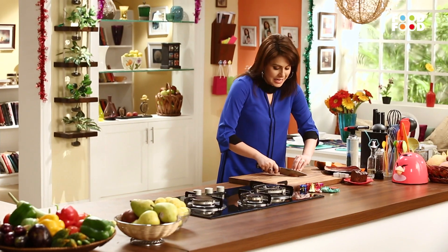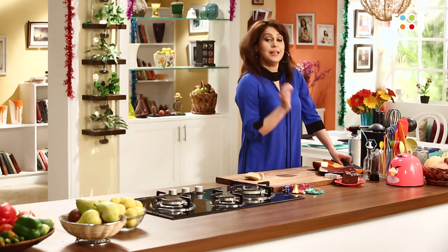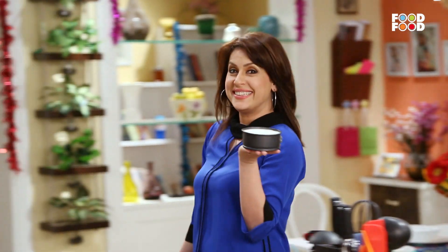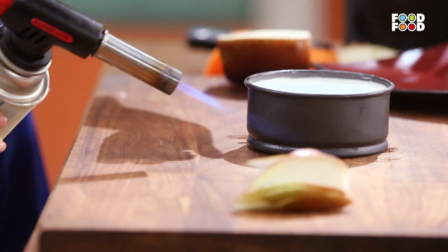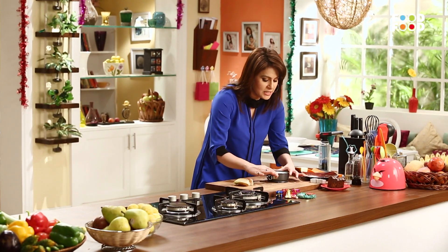Plum cake ho gaya, cheesecake ban gaya. And now we are going to make a piece of magic. Now we are going to cut it and make thin slices. Yeh ho gaya. Hamare thin slices of pears tayyaar. Ab leke aate hain humara cheesecake — nicely set. Ab hume ise demold karna hai. Toh iske liye we are going to use a blow torch. Iske heat ko adjust kar lenge.